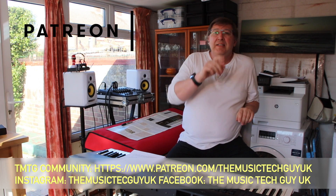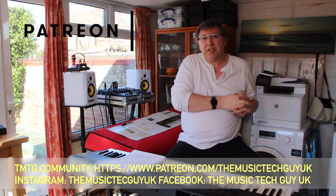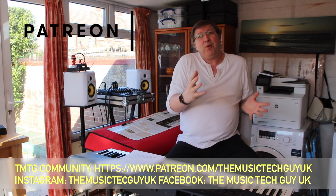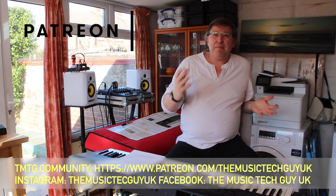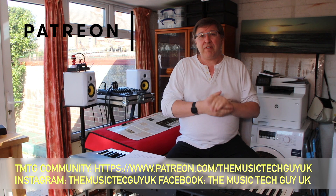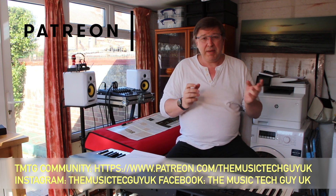Finally, down there is the TMTG community for less than the price of a cup of coffee, which I think is a real bargain — you can support the production of videos on the channel. Down there are also the Instagram and Facebook tags where other stuff related to the channel will appear.